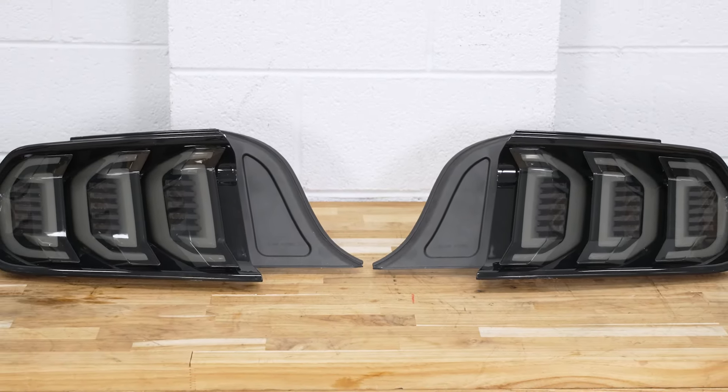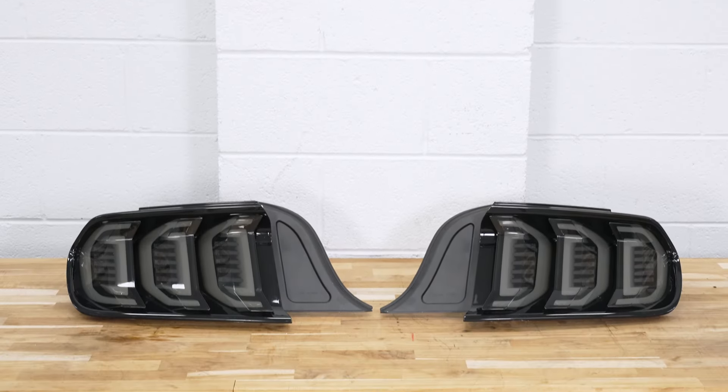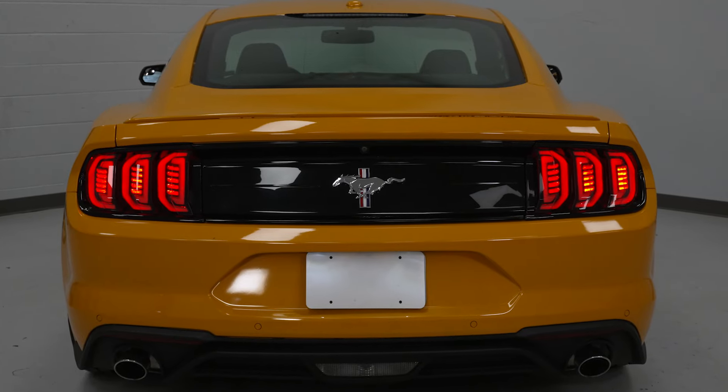Beneath the smoked polycarbonate lens, the assortment of LED lighting includes the white diffused bars and five individual ice cube-looking LEDs in the middle. All of that is LED and will illuminate in bright red, which keeps the DOT legality in check.